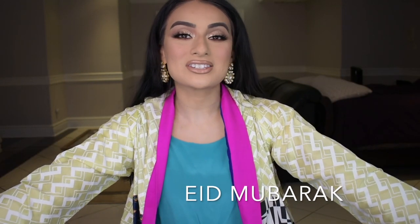Hey guys, welcome back to my channel. My name is Summer — if this is your first time here, welcome! Eve Mubarak to all my Muslim brothers and sisters out there. I hope you guys have a wonderful, happy, joyous Eid and all your fasts are accepted. I know Eid 2020 is not what we expected it to be, but we have to make the most of what it is.